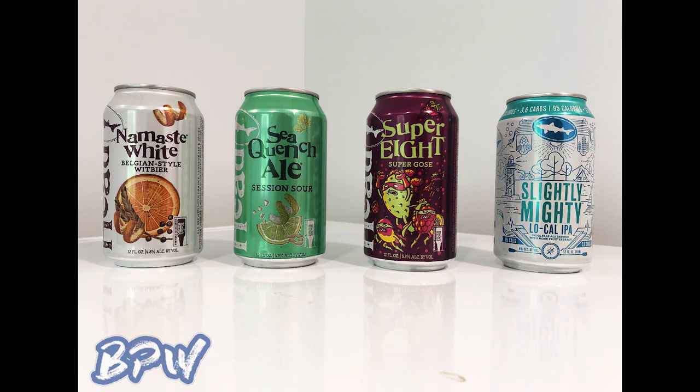This week we are taking a look at Dogfish Head's Variety Pack. I believe this is their summer variety pack — the Off-Centered Activity Box. Their motto is 'Off-Centered Ales for Off-Centered People,' so I think that's kind of why they went with that. The first beer we're taking a look at is the Namaste White, a Belgian style wheat beer.